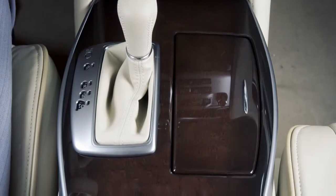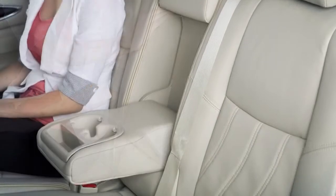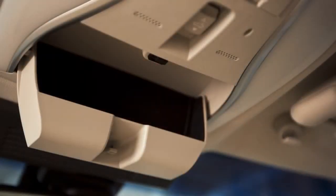There are cup holders and bottle holders located conveniently in the center console and the rear seat armrest. The sunglasses holder is opened by a push and release motion.